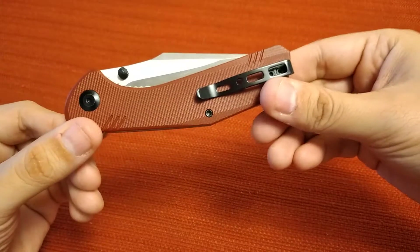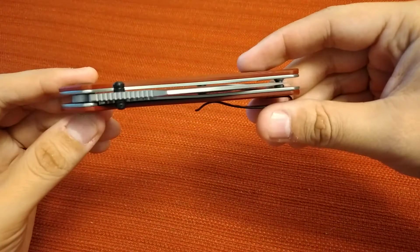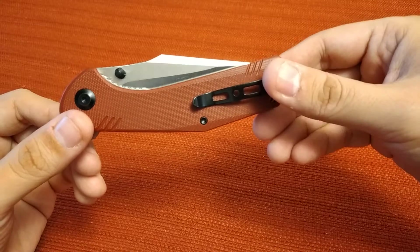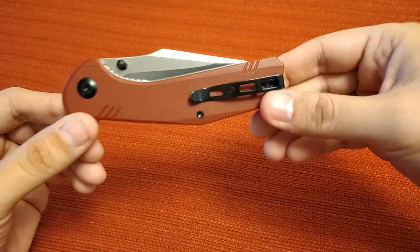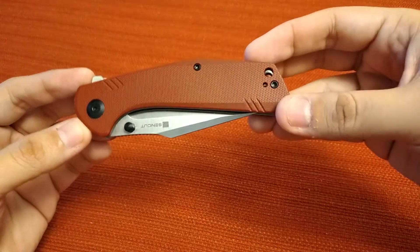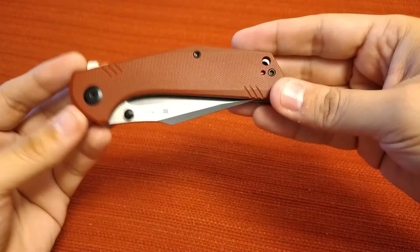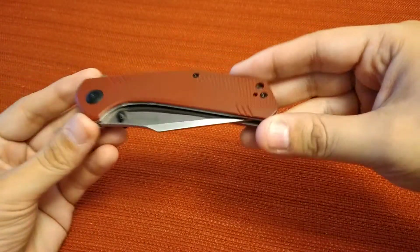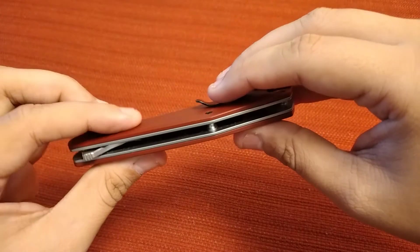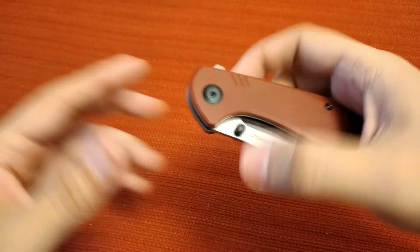For someone looking for a good pocket knife without spending a lot of money, these are currently on Amazon for $44.80. In other early videos people mentioned $35, but that was a 20% off sale price — the regular price is $44.80. Still a decent choice for that price. The G10 has minimal texturing so it's not overly aggressive, and this knife goes in and out of pocket decently, especially in jeans.